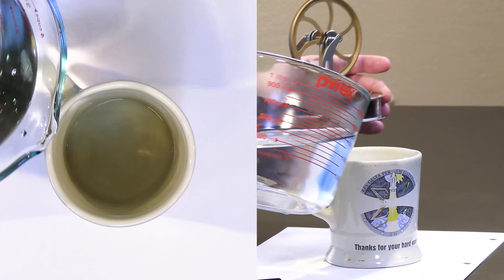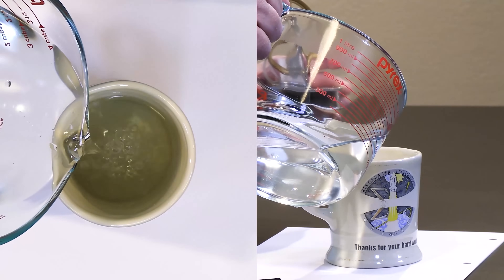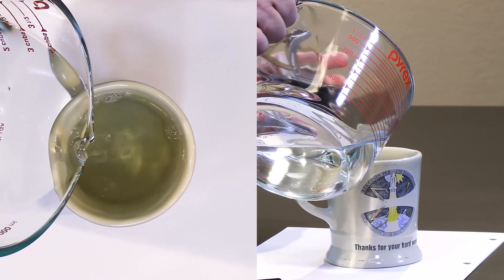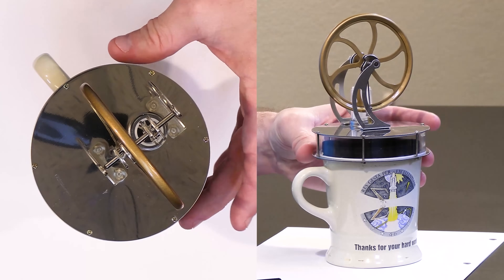I'm back with some hot water. This is not boiling — it's just hot water from the tap. I'm going to pour this water into the mug about a centimeter from the top, and we'll put the Stirling engine back on top.